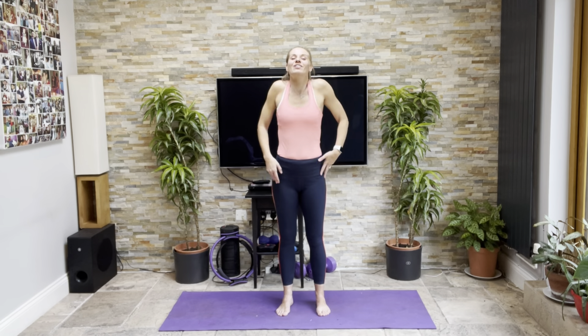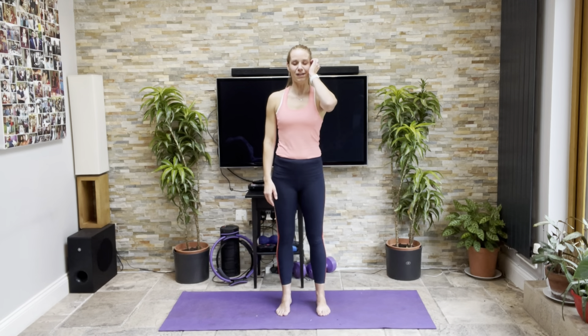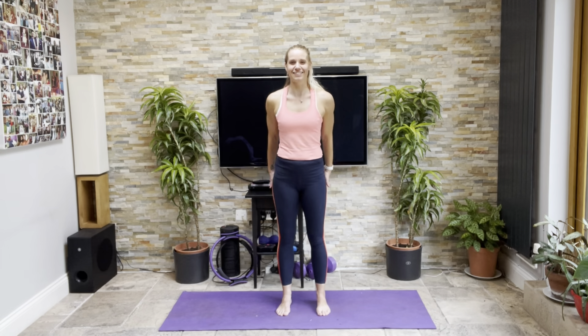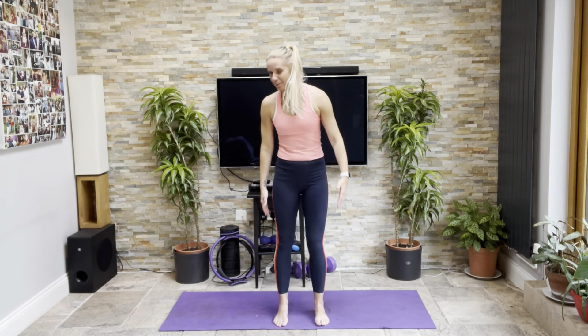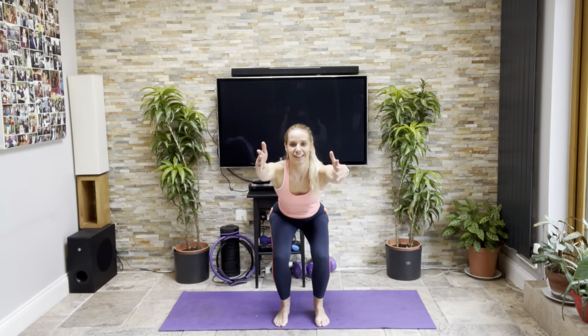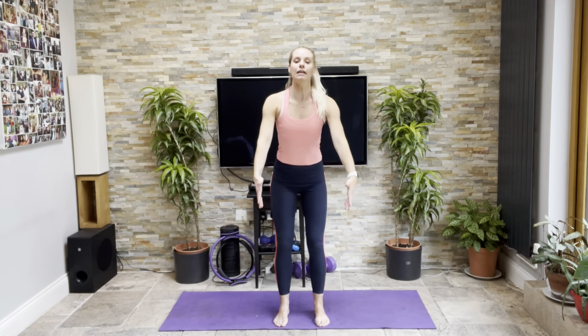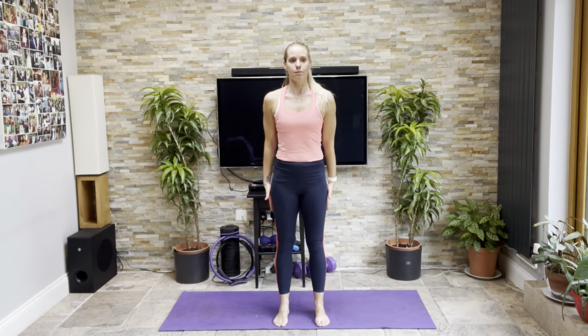Come back down. Roll the shoulders a couple of times to release any tension that might have built. Checking your feet again, making sure they're pointing forward. Swing the arms up to the front as you sit back into your heels — these squats use the table behind me. So you're sitting back into the heels, keep the tummy drawn in as you come forward. One mistake is to let the tummy come towards your thighs, so make sure you keep pulling up and away.